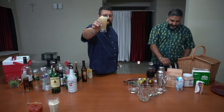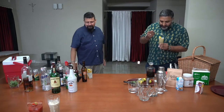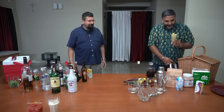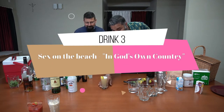Sex on the Beach, Kerala style! Sriram, go ahead and try it. Oh, that's a nice one! How I wish the lockdown ends fast so we can get out and try all these things.